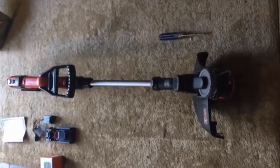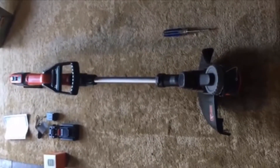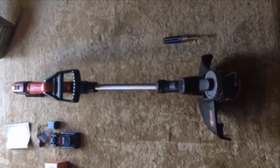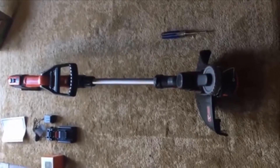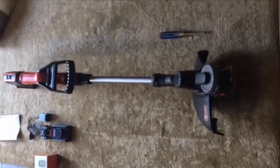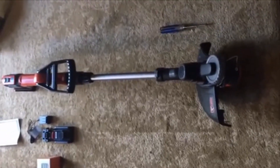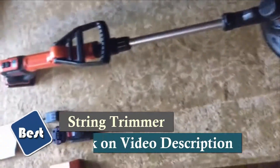I ordered this Black & Decker 20-volt weed eater because I am tired of dealing with the gas, the fuel, and the problems with a weed eater that runs on gasoline. I use mine strictly as a weed eater — I have a riding lawn mower — and I chose this one because it comes with two batteries.